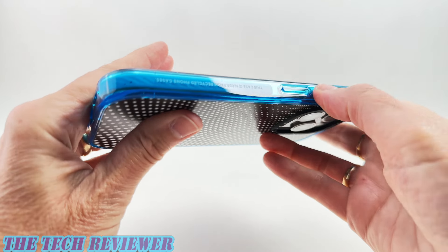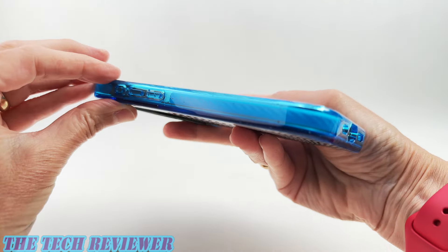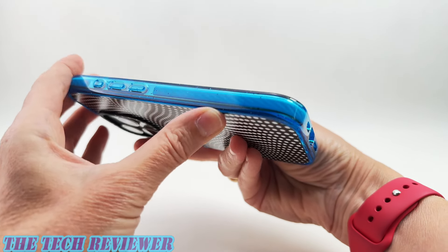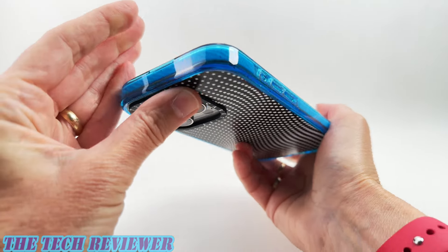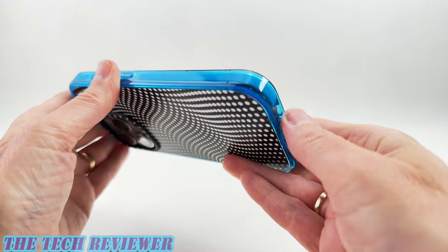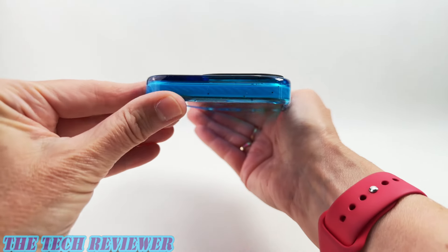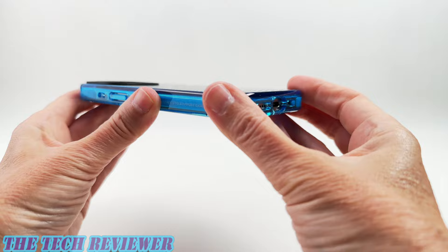You can see the little specks of recycled material more clearly with this lighter color, and you can also see the EcoShock running around the perimeter. EcoShock is Casetify's in-house material responsible for the amazing drop protection — again, 8.2 feet of drop protection and 4x military grade, meaning it's supposed to withstand 104 four-foot drops at various angles.